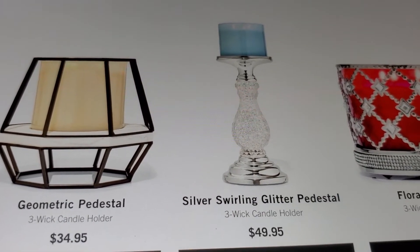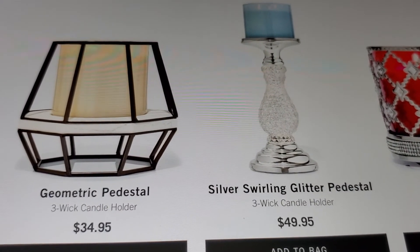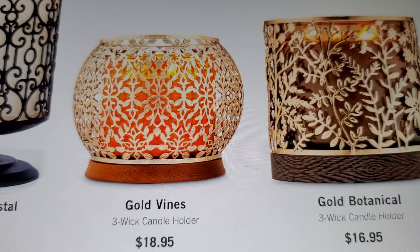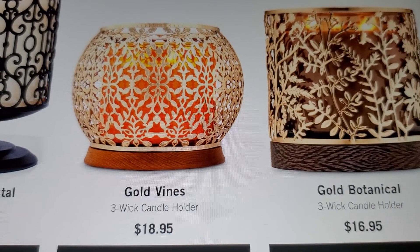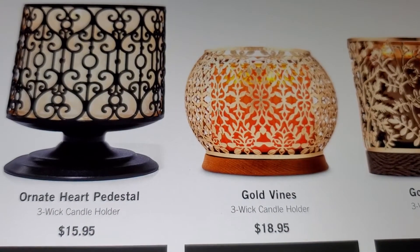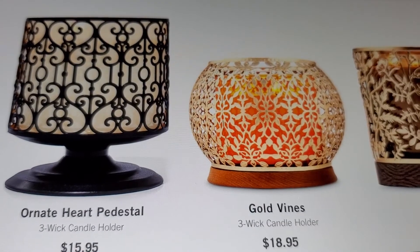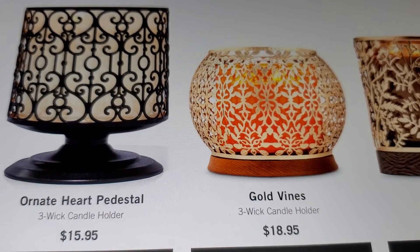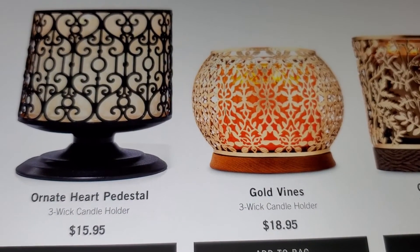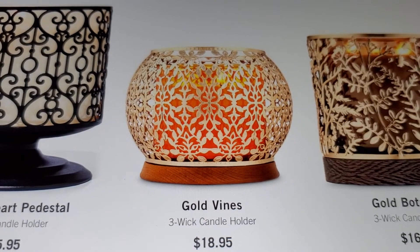I like the gold botanical - that's pretty. I mean, not everybody likes it, or the golden vines or the ornate heart pedestal. Not everybody's into the black, but black goes with everything - you could put anything in there and it'll be pretty. I like the design on there - you might have to really look at it to see the hearts and all that.